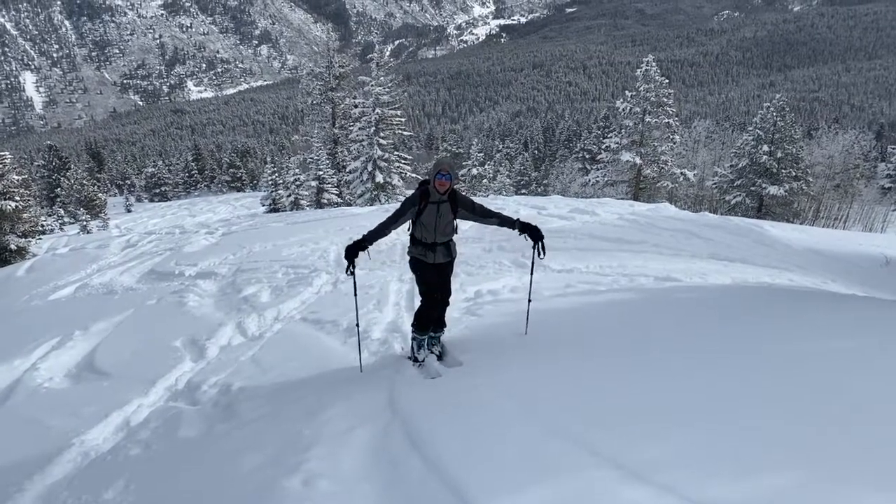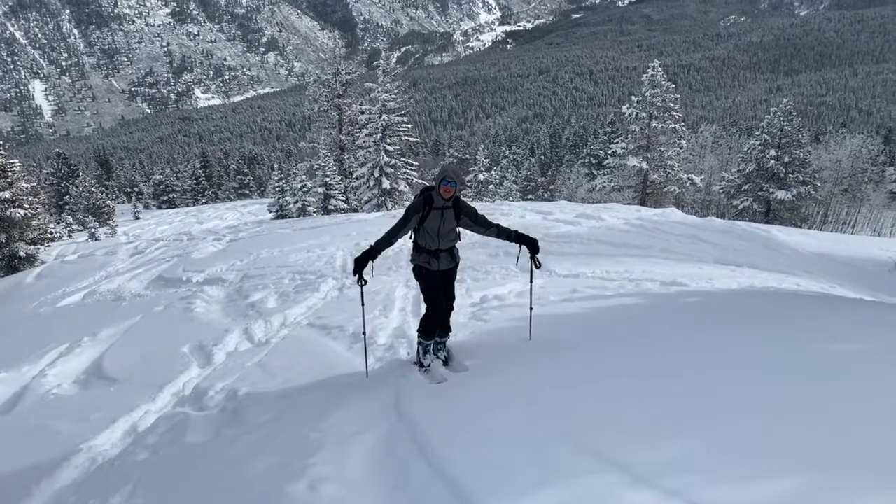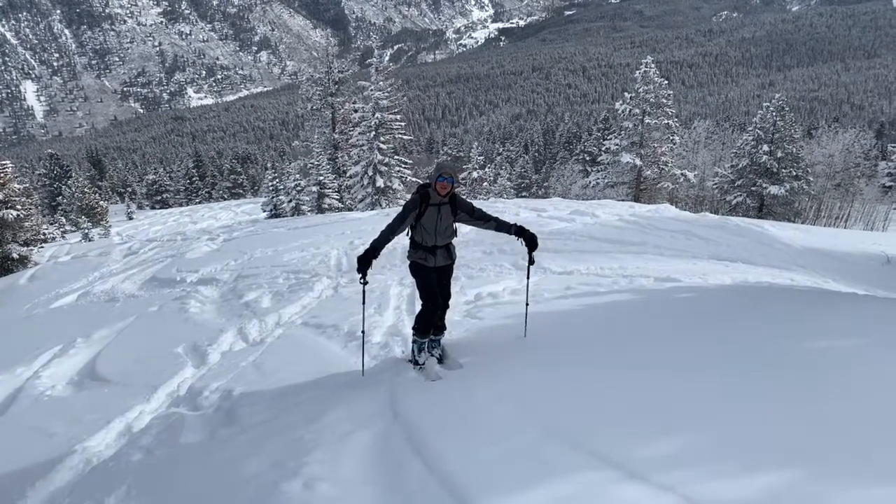Hey, my name is Clay Mallott. I'm an author for snowbrains.com. I'm going to walk you through a couple of key skinning concepts when you're touring in the backcountry.